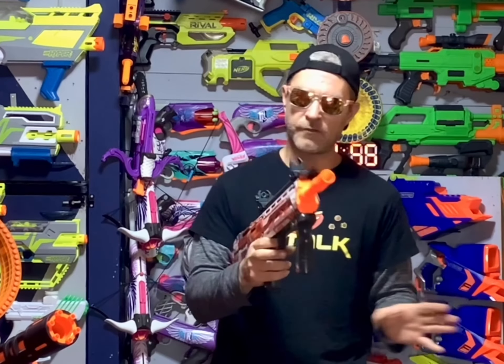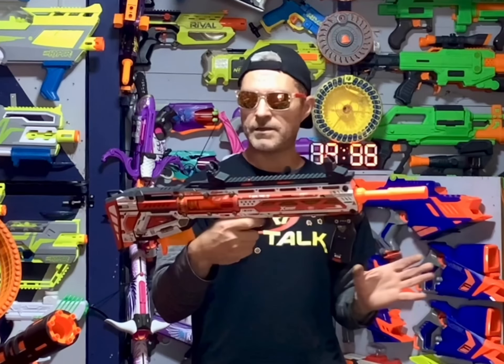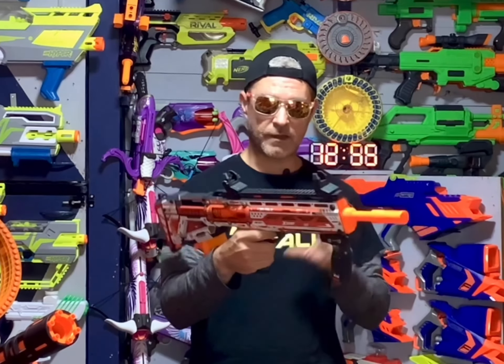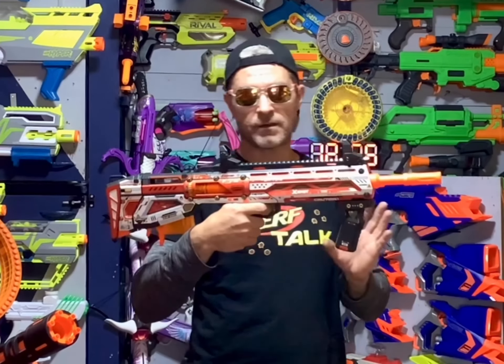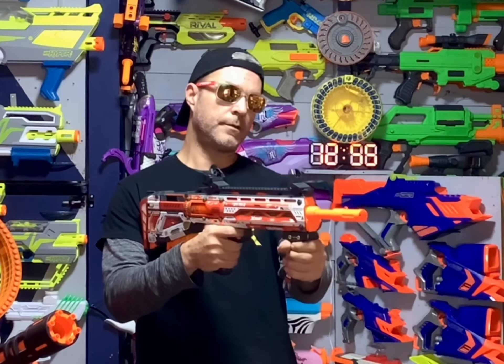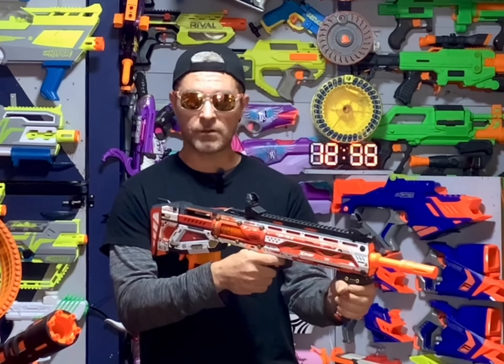I know this blaster has been out for a while, so I'm not going to take too much time on it, but I do want to give you a few opinions. Being an X-Shot blaster, the grip on this blaster is very, very comfortable, including the front bottom grip here, which is also your prime. It is also a very comfortable grip.